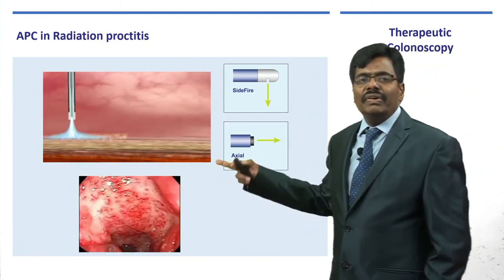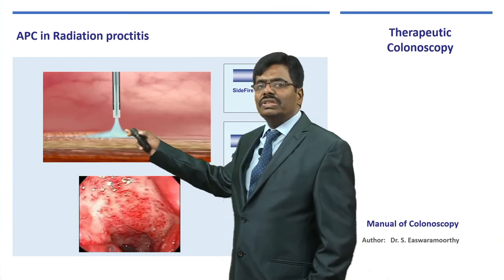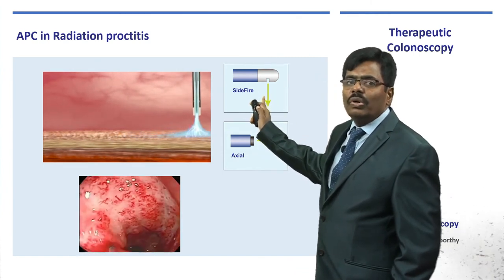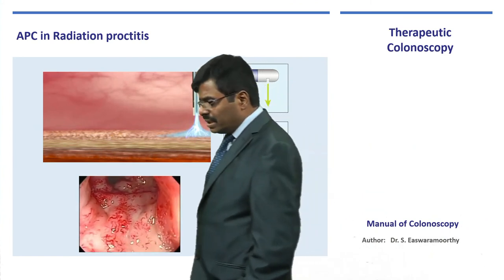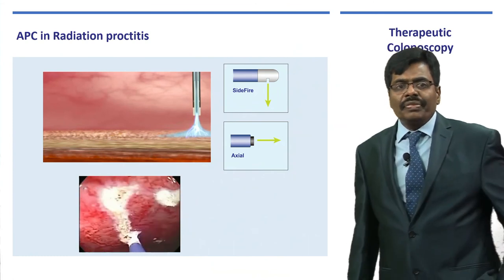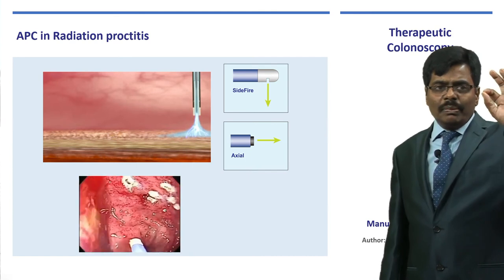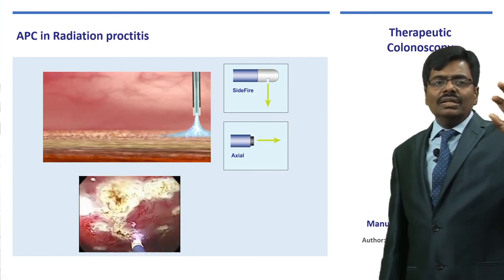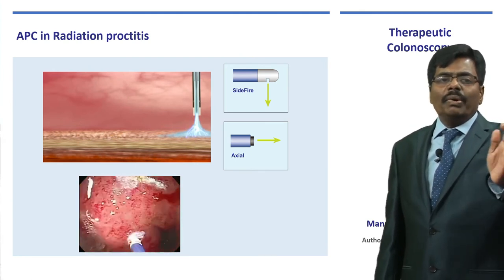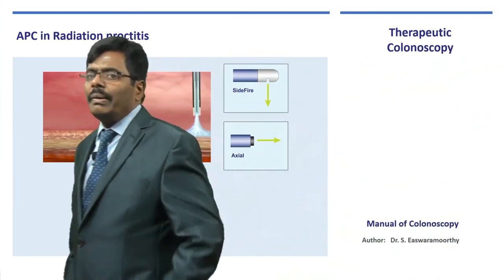Argon plasma coagulation (APC): argon gas drives the electrons, so it is a non-contact mode — no drag — like a painting brush technique. You are able to achieve surface hemostasis. One of the most common uses is in patients who have had cervical cancer and present with radiation proctitis — telangiectatic areas in the rectum. You do not touch the surface; bring the probe about a centimeter away and use a paintbrush technique, brushing the area. The symptoms will dramatically improve.